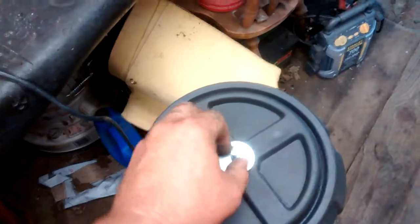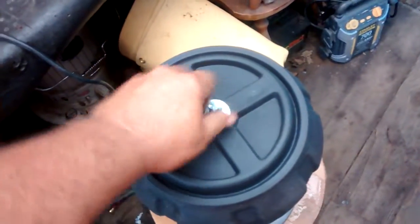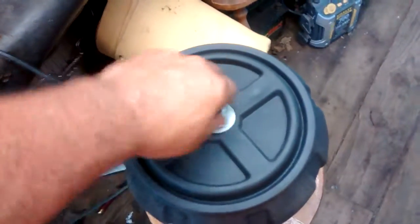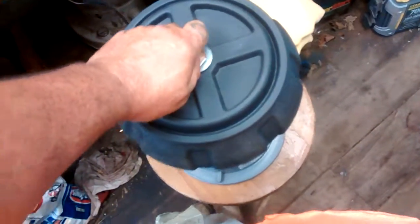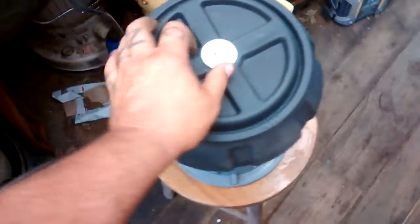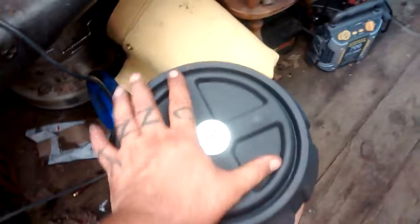Once I get this down, I believe we'll be in good shape. I'm gonna let this run for about an hour and then we'll come back and check results. I might after a while grab me some pea gravel and throw some in there. I believe that pea gravel will do real good, now that I've done some reading up on it.